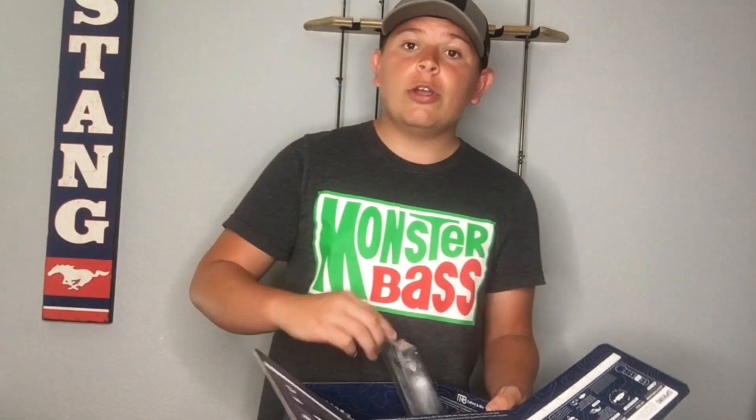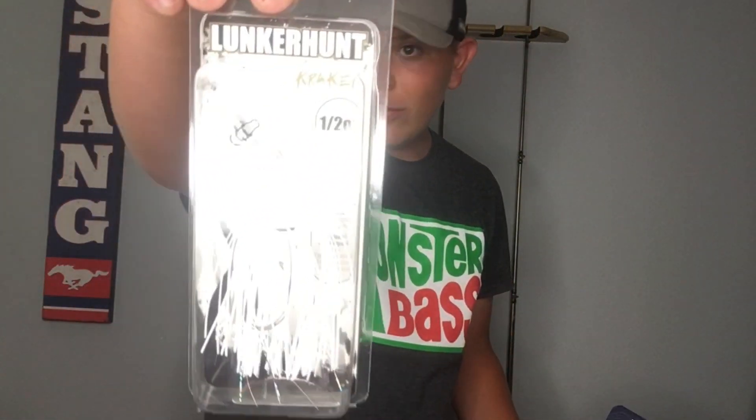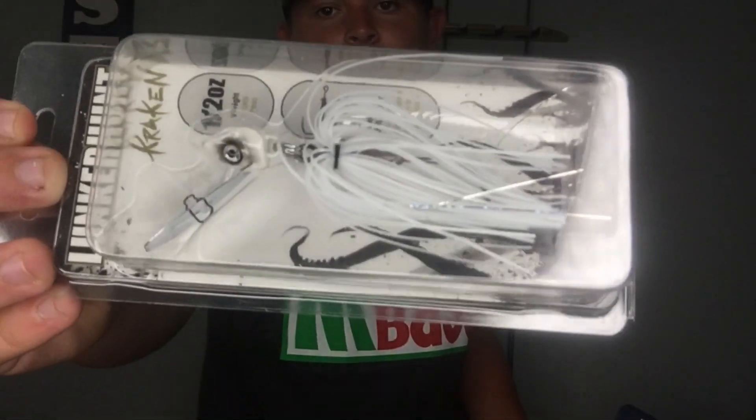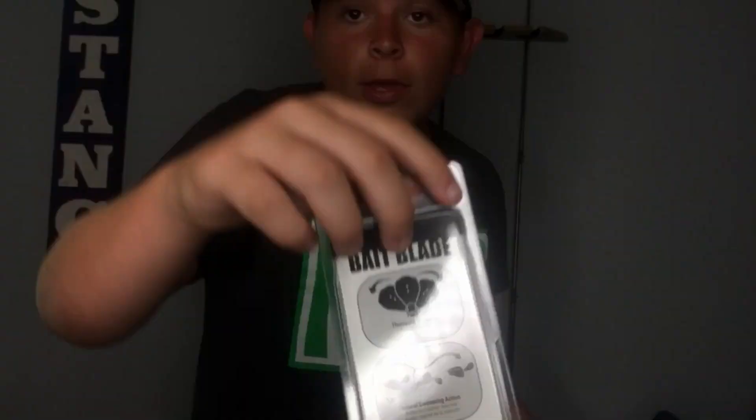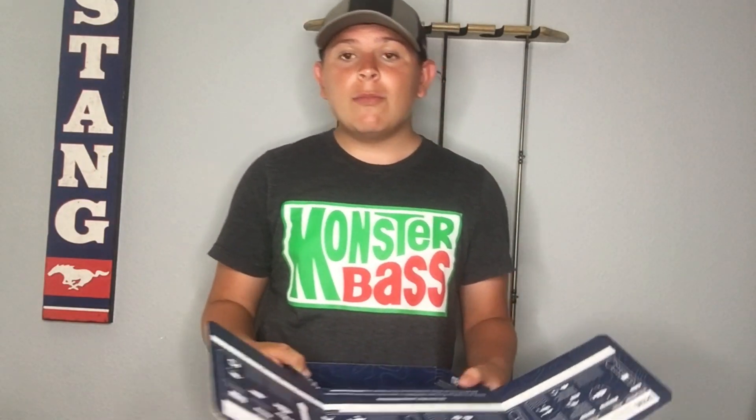For our final bait in the box, we have the Lunkerhunt Kraken. I think this bait will do really good — it is like a chatterbait, but the difference is it says on the back that when you swim it, it swims in a little swing more than just the blade going side to side. So it will do both of those at the same exact time, which is what I really like about this bait.